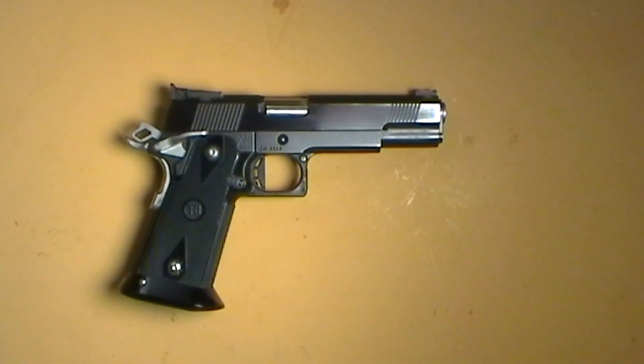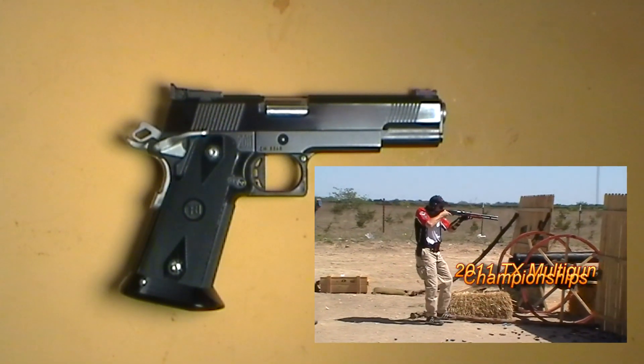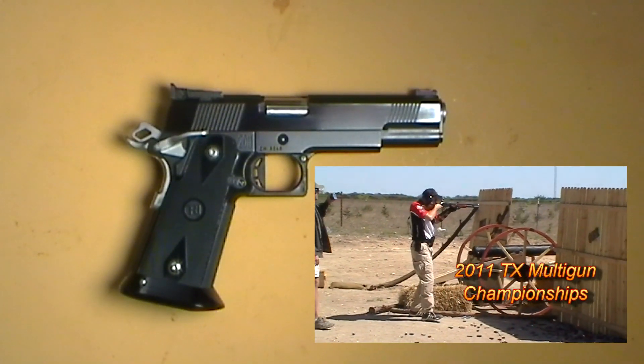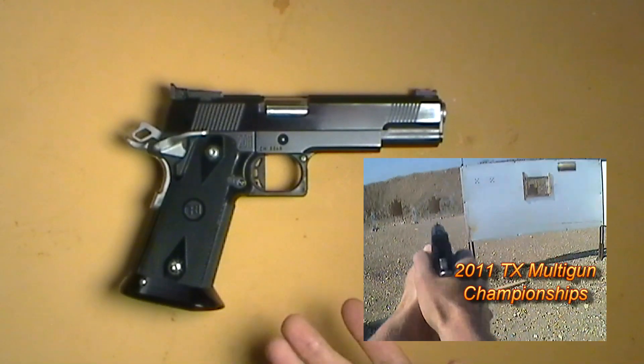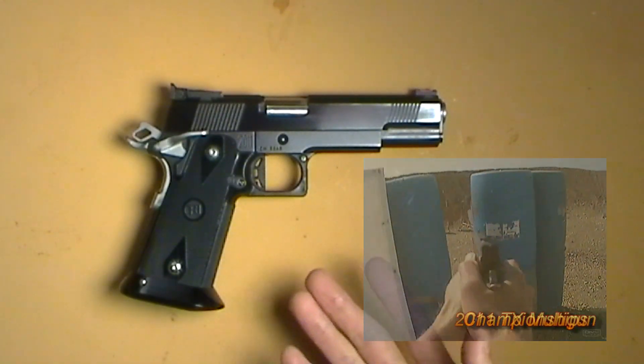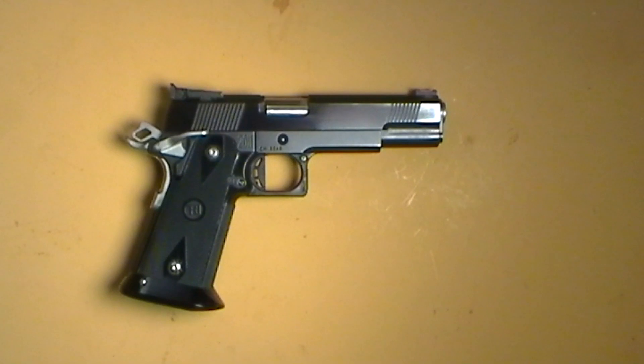Hello everyone and welcome back. I've had a lot of comments and emails about what handgun I was using in the Texas Multigun Championships videos, so I thought I'd make a video and speak to it a little bit. Basically this is it — it's a custom gun built on an STI frame. It was built by Jimmy Mitchell at Bullet Works in Breckenridge, Texas. It was actually a raffle gun, which we bought about $20 worth of raffle tickets and my wife won it, which was pretty cool.